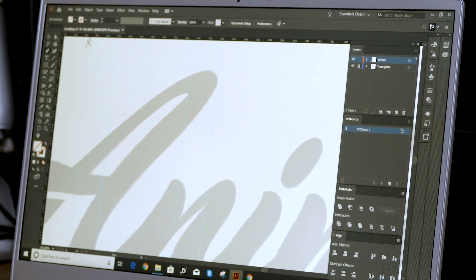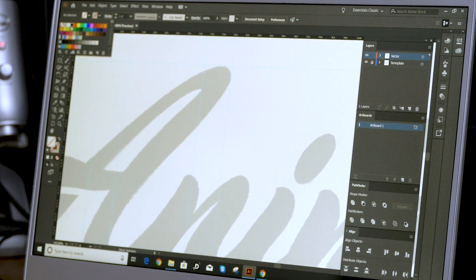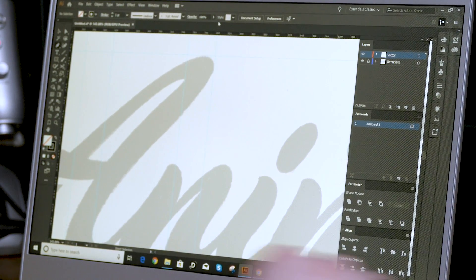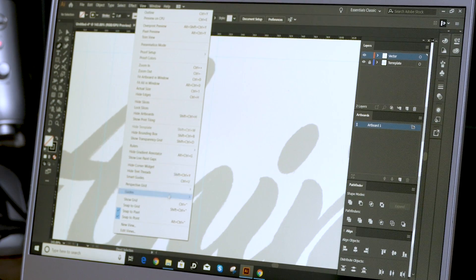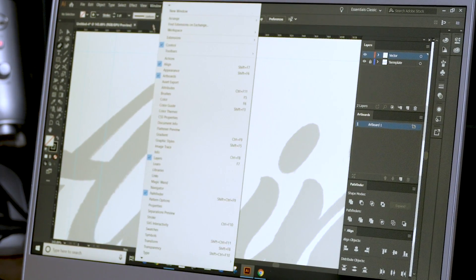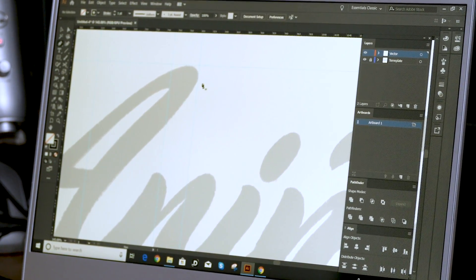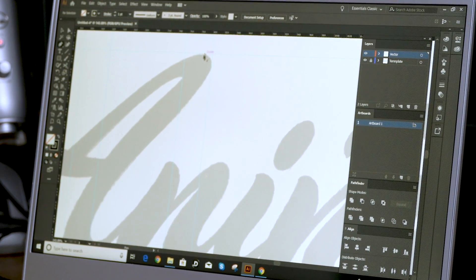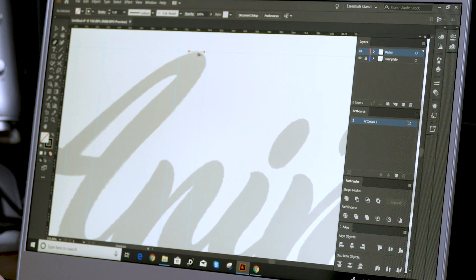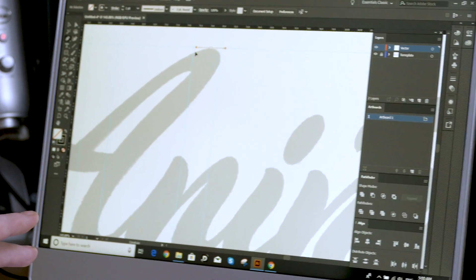I'm going to get my pen tool by pressing P, or just go to the pen tool. Change your fill to nothing and your stroke to black — you can use a one-point stroke if you like. First thing I'm going to do is turn on Smart Guides. Go to View, take Snap to Point off and Snap to Pixel off, and bring on Smart Guides. That's going to help us easily get to the different anchor points or guides that we need. Then we're going to start off exactly where the line or guide meets the A and put our first anchor point.